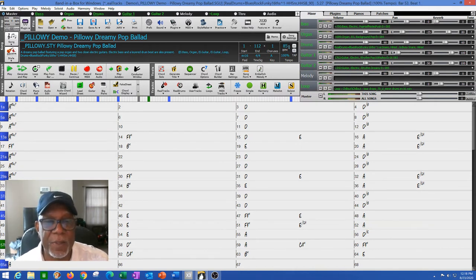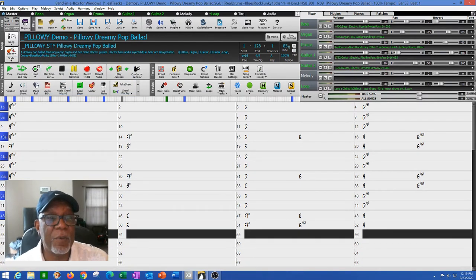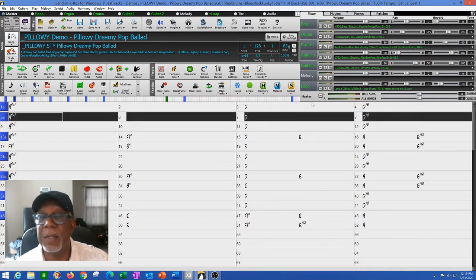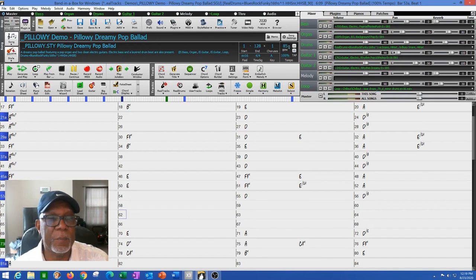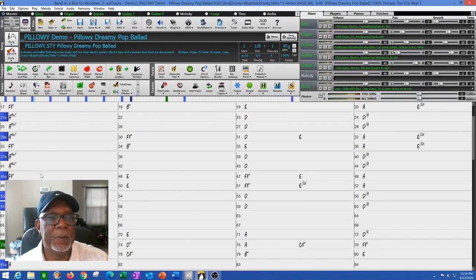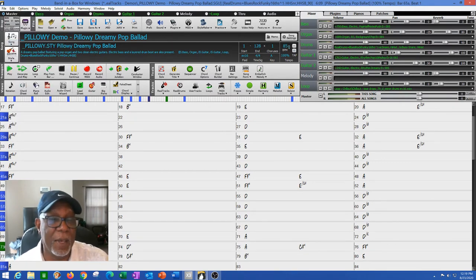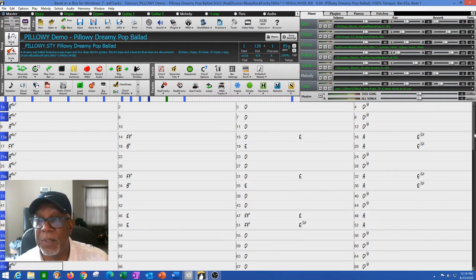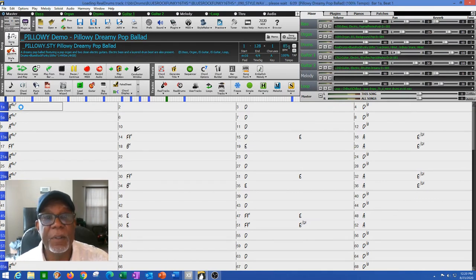So now I've got my change. That's long enough for a bridge. Then I'm going to insert about 16 bars and repeat the hook. I'm just taking this and copying and pasting. Now I've got a basic song structure — I'm looking at something in the neighborhood of 65 bars. If I play it now, it's a basic song structure.